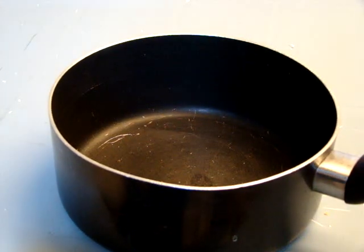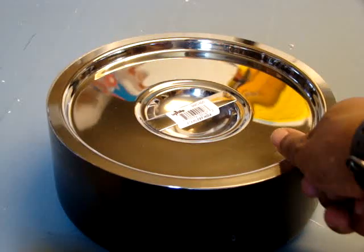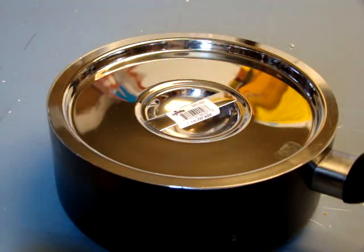Hi y'all, just doing a real quick video on the 6 Quart Bane Marie Cover. What I wanted to be able to do is just do a quick video and let you see the 6 Quart Bane Marie Cover in action.